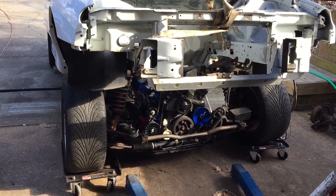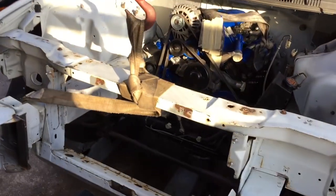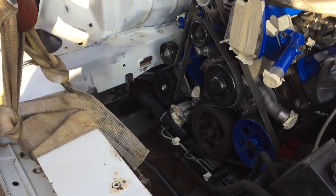Yes yes yes — it's finally back in! Got those lineup pins for the cradle lined up, the body finally lowered down. That's what I'm talking about — milestones. Got the engine back in the car! Let me get underneath and get some bolts in there.